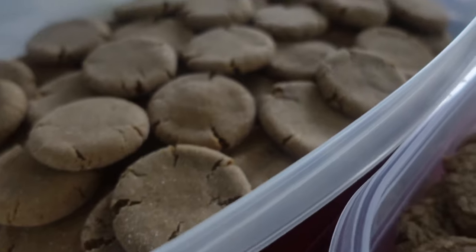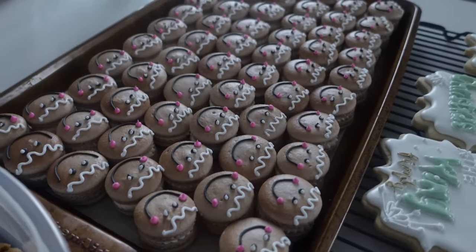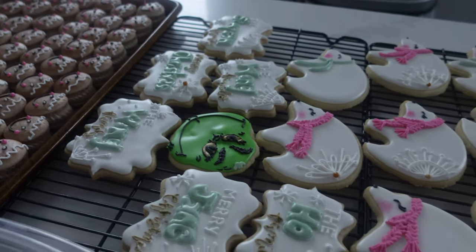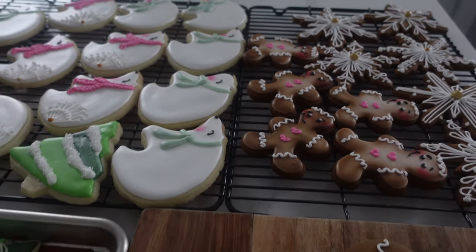And even though Vlogmas is officially over, I still have some leftover things that I want to show you. This is basically everything that I needed to get done before I could actually go to all of those Christmas and holiday dinners.